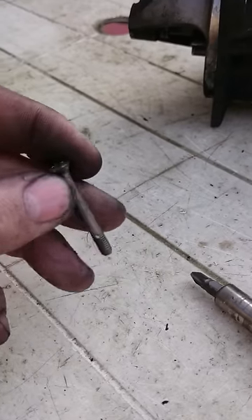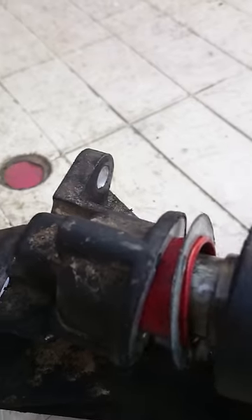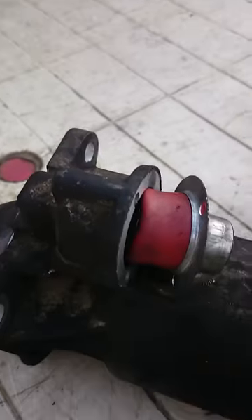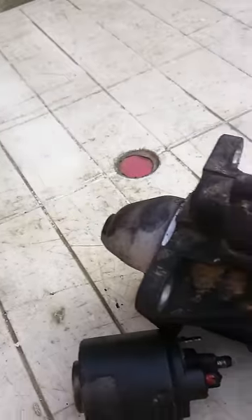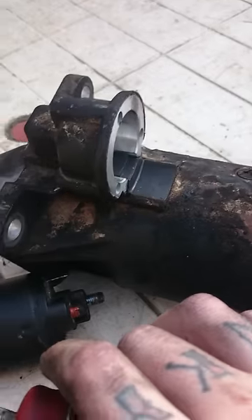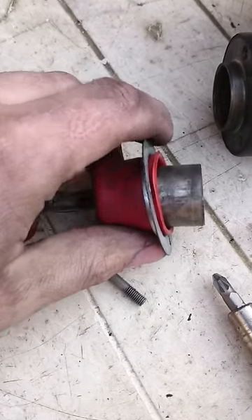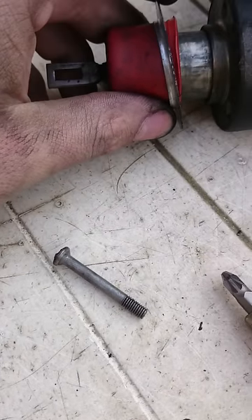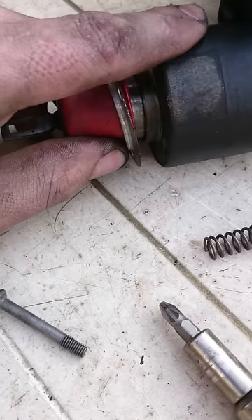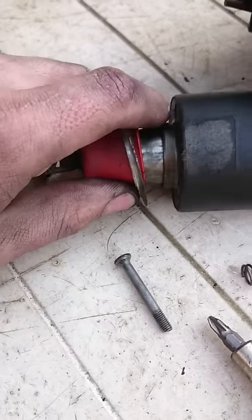You obviously need these screws to put it back together again. Once you've got that undone and you've taken this bottom connection off, it all just comes apart. There's a spring that sits in the middle, and then you've got the actuator rod. Straight away as soon as I took mine apart I realized the problem — you can see how scored, dry, and pitted it is, and the fit in the actual body of the solenoid is really tight and sticking.